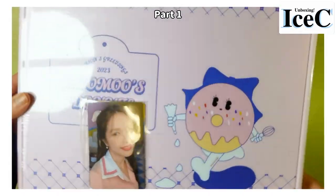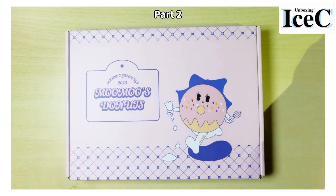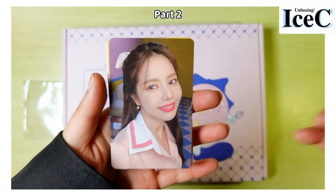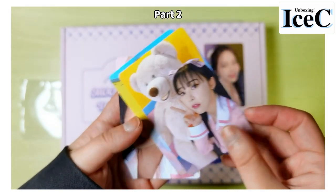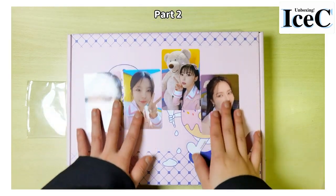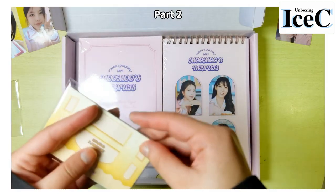That's the end of 'The Present' album unboxing! Now let's jump over to the Season's Greeting. This is the Mamamoo 2023 Season's Greeting. This is the box, and these cards I think are also the pre-order benefits. Inside the box it's just like a pizza box, and another set of cards — they look similar though.